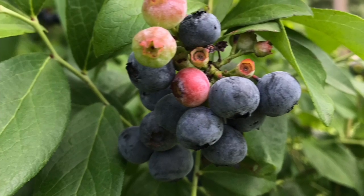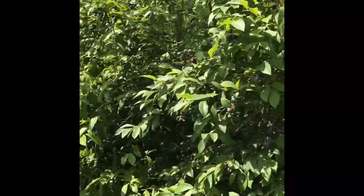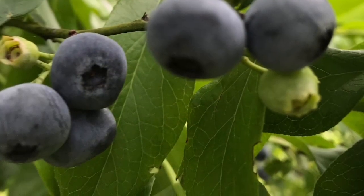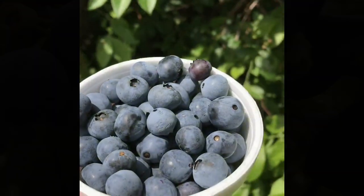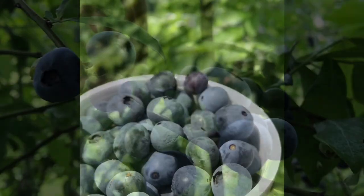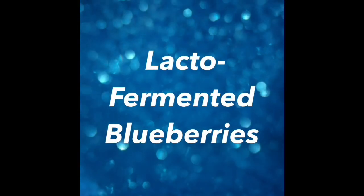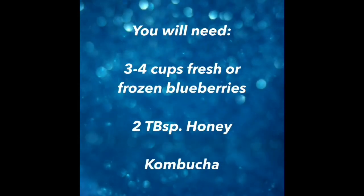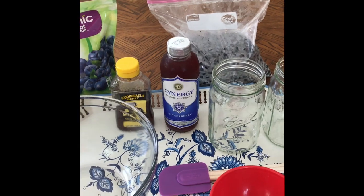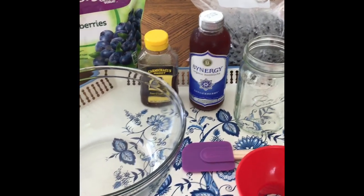Thank you for joining us. What I thought I would show you is a lacto-fermented blueberry recipe. It is so easy — if you are new to lacto-fermentation, this is one of the easiest things you can do.